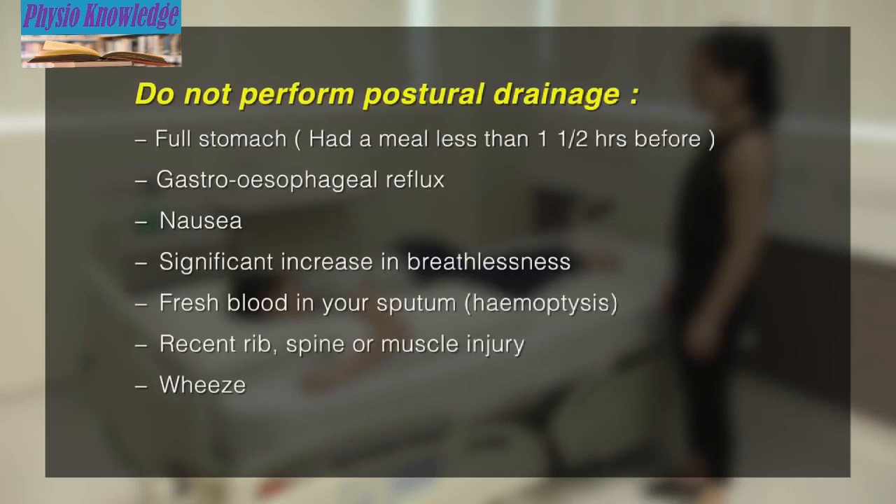Do not perform it with a full stomach. The patient should only do it before a meal or at least 1 to 1.5 hours after a meal. Do not perform it if the patient has or develops any of the following symptoms.